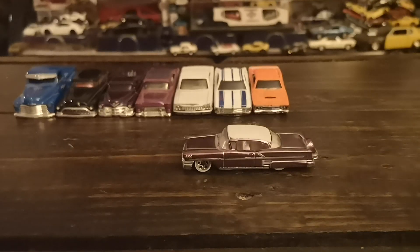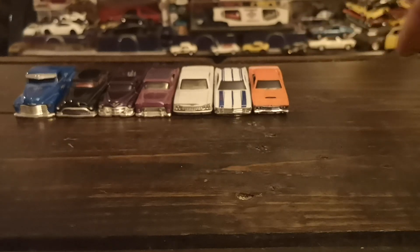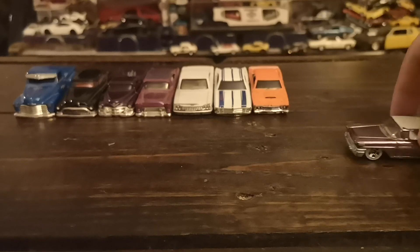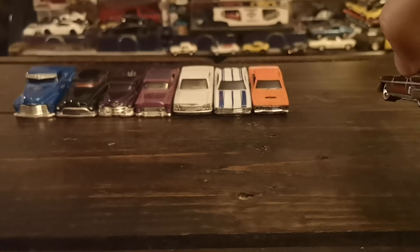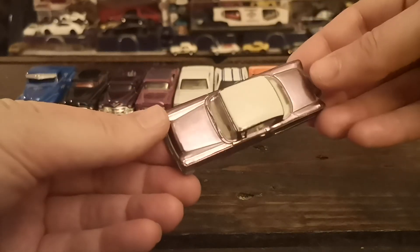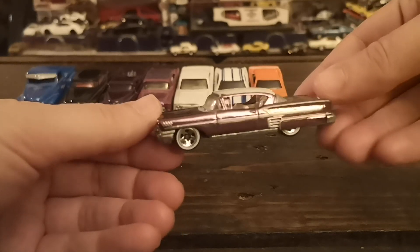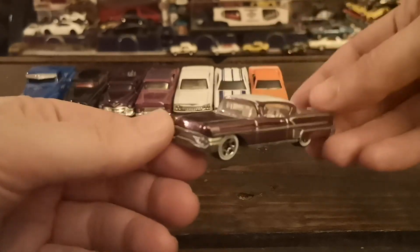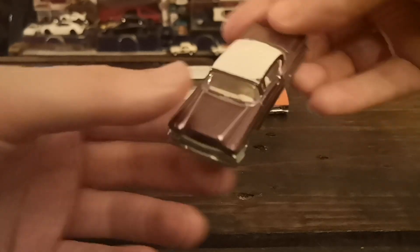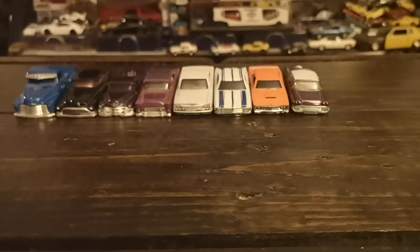It's low enough that it looks great but it doesn't impede the rollability of the car. Not a whole lot of details, but I find that paint — that kind of lilac, very light purple color — I just couldn't leave it on the pegs when I saw it. I love white walls and I love the white contrasting roof.